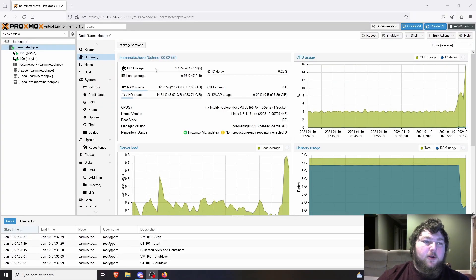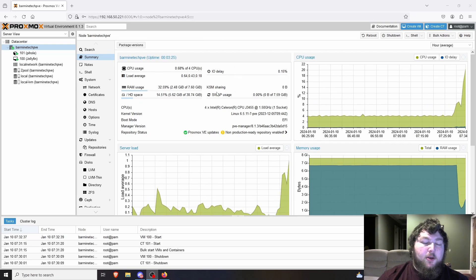Coming into the environment, you can see the server is still running — I have the Pi-hole container and the Jellyfin server running. I actually just restarted the server because something was eating up a ton of memory. After the reboot we're back down to about two and a half gigs of memory used, so now we're going to set up the machine for the Docker environment.